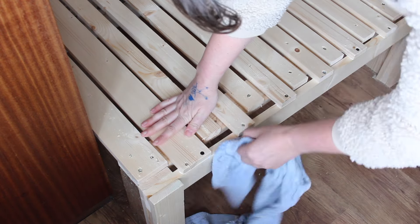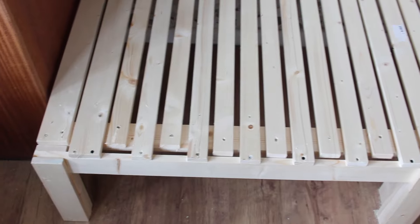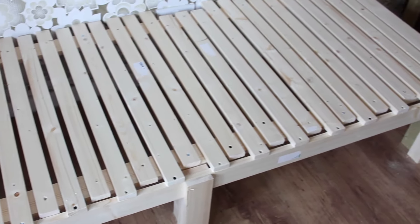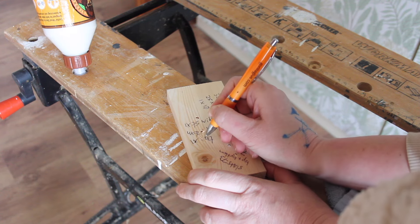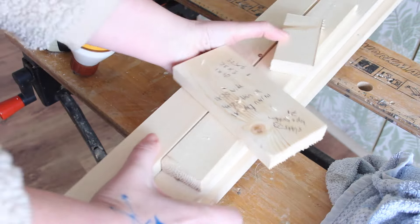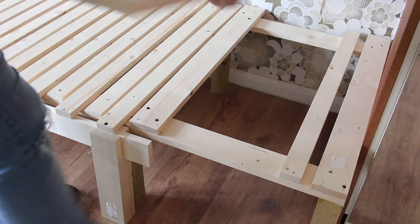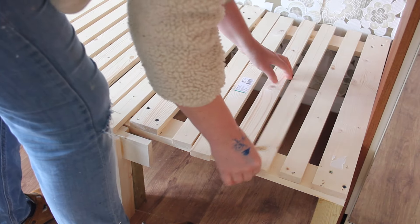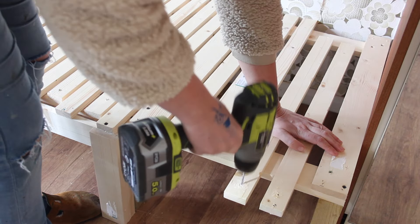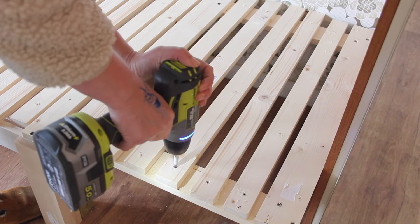Wipe away any glue that might have spilled out — and that's all your slats finished. From my scrap piece of timber, I'll note down the measurements of the extra bits I need for the end. I cut these, sand them, and put them in place the same as the first couple of slats — you just screw them into both sides of the frame. This end section is where my little table is going to sit.